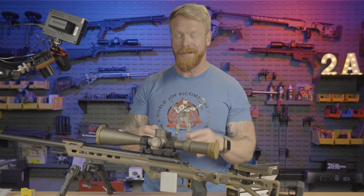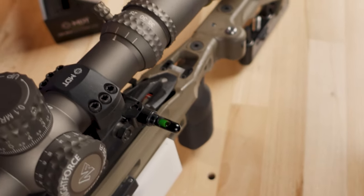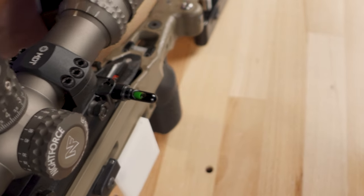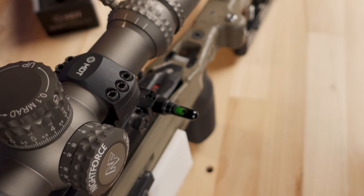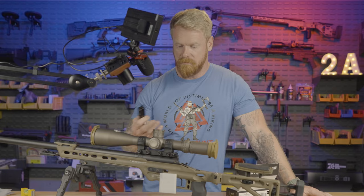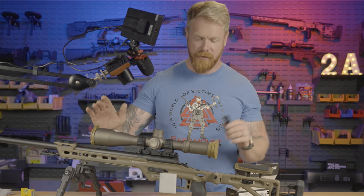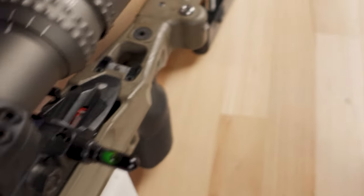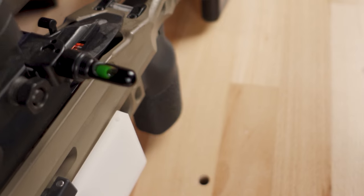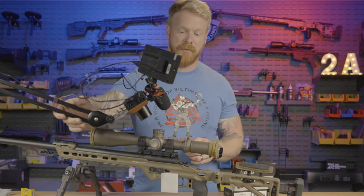Let's talk about the advantages of this over an analog level. The thing about most anti-cant levels out there is that if you get one that is not calibrated correctly, there's not a whole lot you can do. You can try sending it back, but they may or may not be willing to exchange it. Another thing I've done in the past is determine what is level on a particular device, figure out that reading, and get used to using that. That's not the best option, but you can't change it.